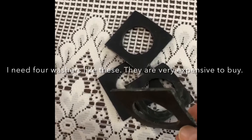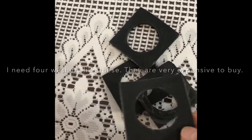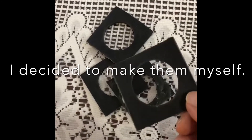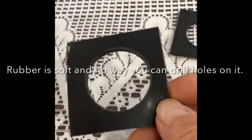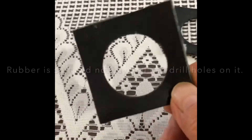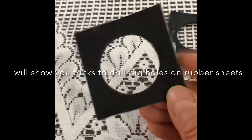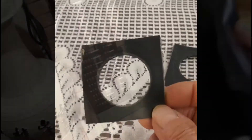I need four rubber washers like this. They are very expensive to buy from the web, so I decided to make them myself. We all know that rubber is soft — there's no way to drill a hole on the rubber sheet, but in this video I'm going to show you some tricks to drill this big hole on the rubber sheet.